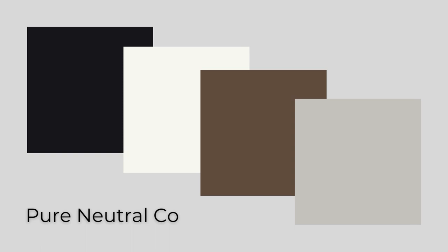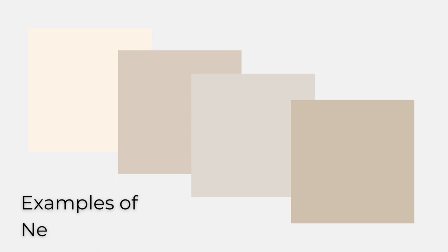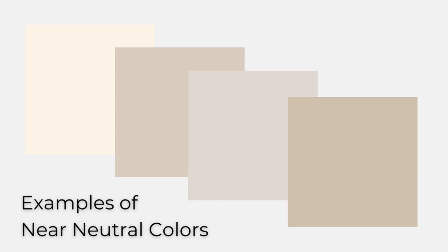They're considered pure because they have no color undertone like blue, red, yellow, and so forth. Other neutrals, like cream, beige, taupe, and tan, are considered near neutrals because they are a mix of one of the pure neutrals and another non-neutral color, giving them the undertone of that color.